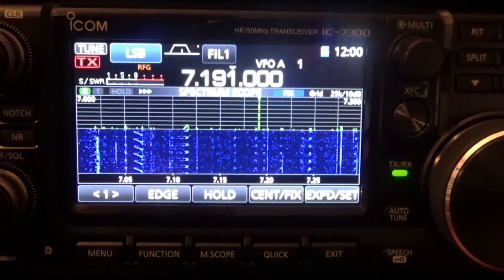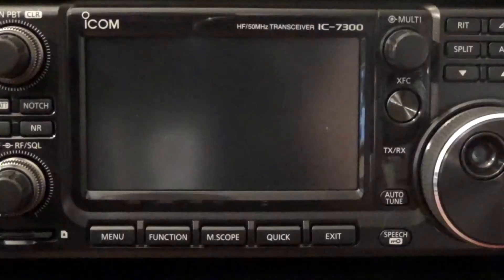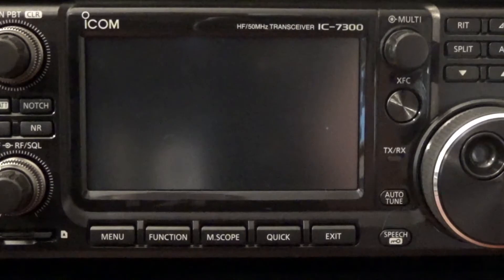I just previously turned on my 7300 and showed you that my call sign was on the startup screen. I then cleared out my call sign so that I could show you the steps for how to enter your call sign on the startup screen.